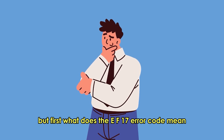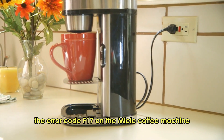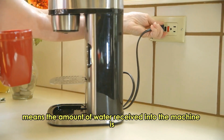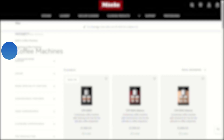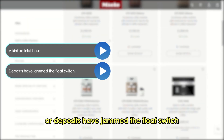But first, what does the F-17 error code mean? The error code F-17 on the Malie coffee machine means the amount of water received into the machine is too little. Some of the causes of this error include a kinked inlet hose or deposits that have jammed the float switch.